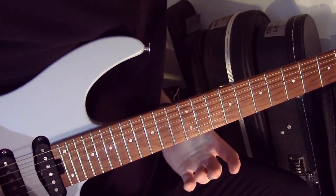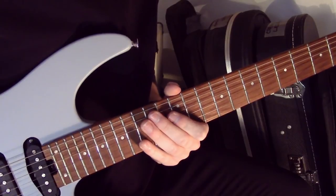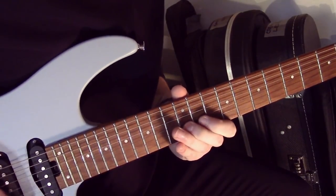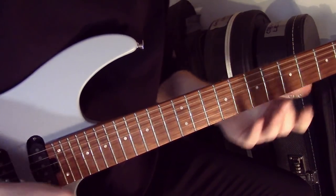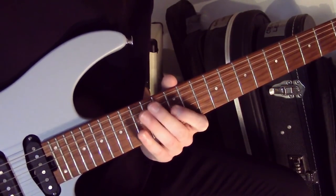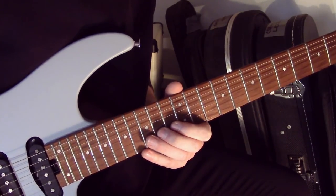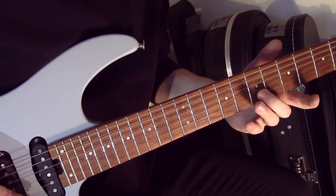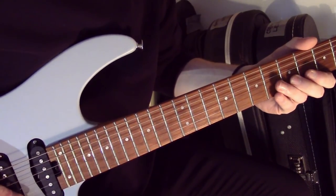Then we have this little idea here — this is the little part I'm actually most fascinated by in this whole sequence. What happens here is you're literally just doing it like a galloping rhythm almost on the B string, but we're sliding from the 14th fret down to the 12th fret. Then we're sliding to the 7th fret, slide up to the 9th, and slide down to the 5th.